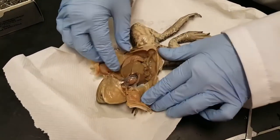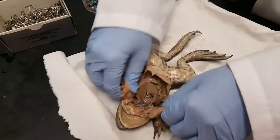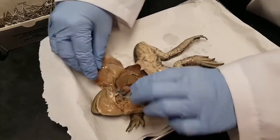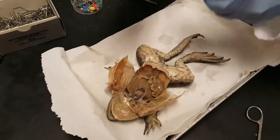Now sometimes there's a lot of fluid in there — I like to drain it a little bit. And then you can pin back the skin so that you can have easier access to your organs. I'm going to use these pins to pin them back.